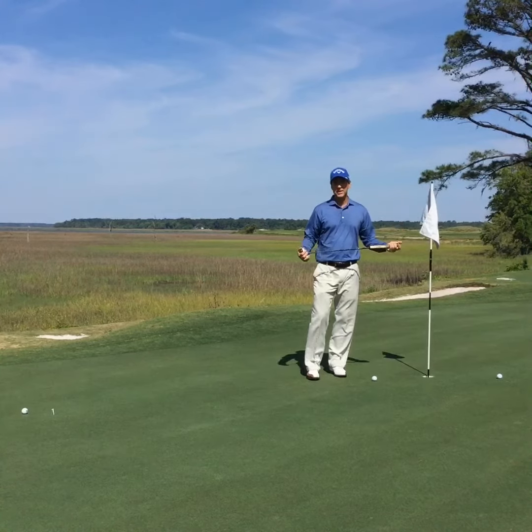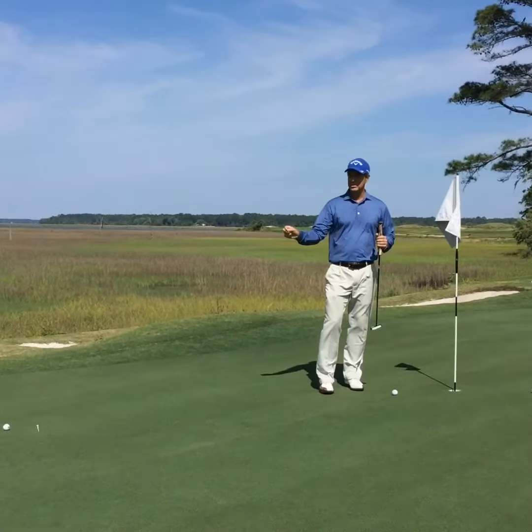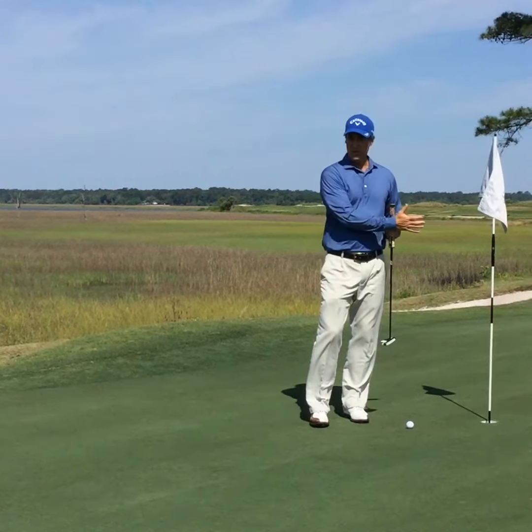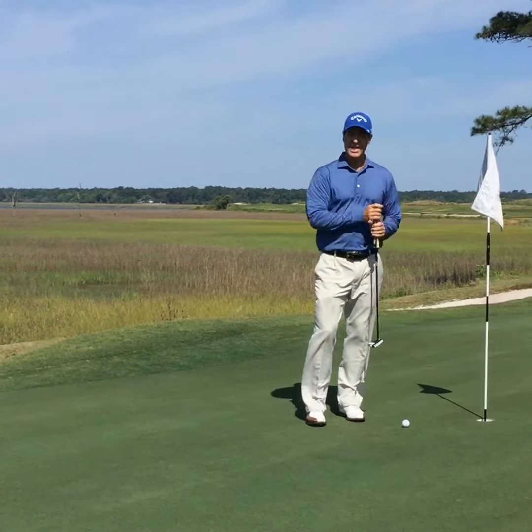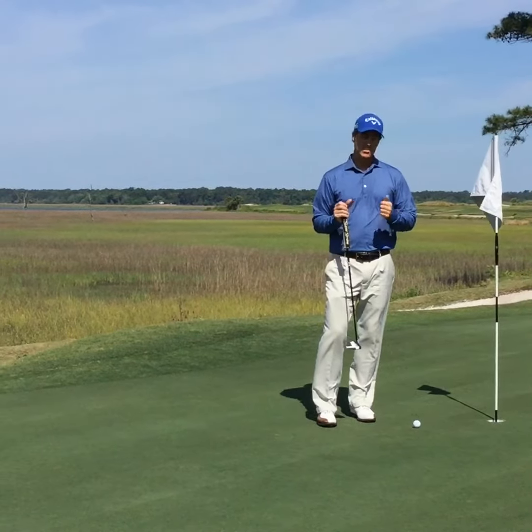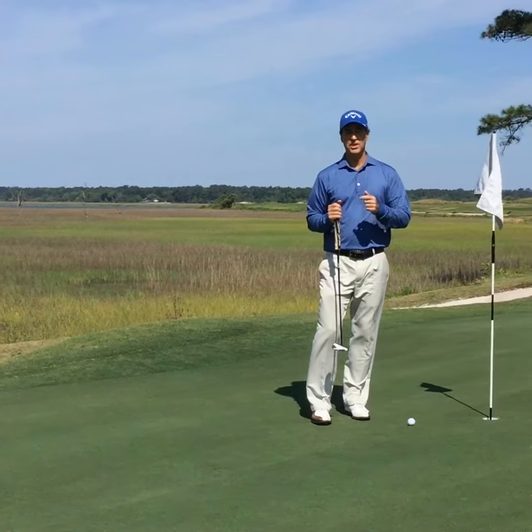It doesn't matter which side you start your drill on. Just try to get three in a row to start with. See if your speed is correct. This will help you get the ball past the hole and really help you make more putts. Good luck with that, and I look forward to seeing you on my next video.